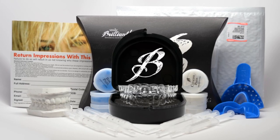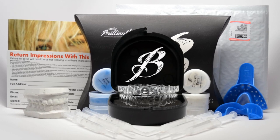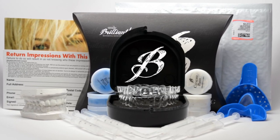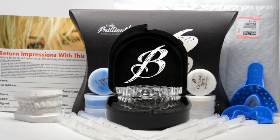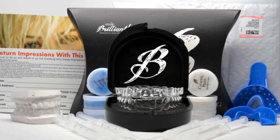Basically, what it is: custom molds that you get made from the company. They send you a putty that you take the impression of your teeth with, then you send that back, and they send you back these trays that look kind of like Invisalign trays and the whitening gel to go along with it. I popped those in my mouth for about five hours at a time, seven days in a row — you can either do it overnight or five hours at a time.